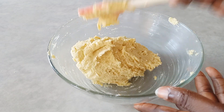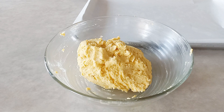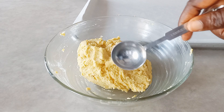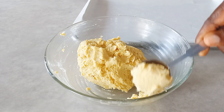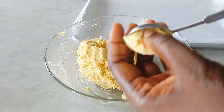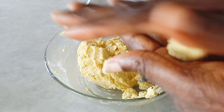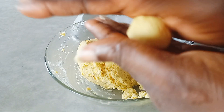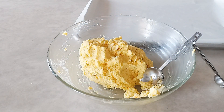Here you can see me mixing it gently, because you don't want to over-mix this cookie dough — you are just going to bring it together. If you have a fridge, you can wrap it in cling film and chill it for about 10 minutes before doing the next process, or you can just start right away the way I did here.